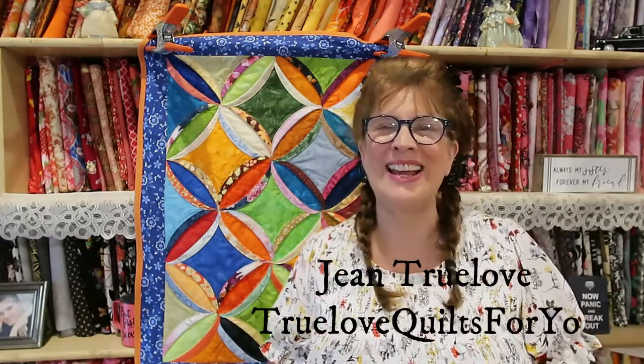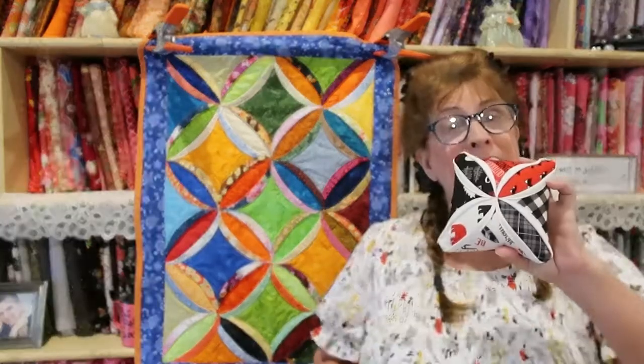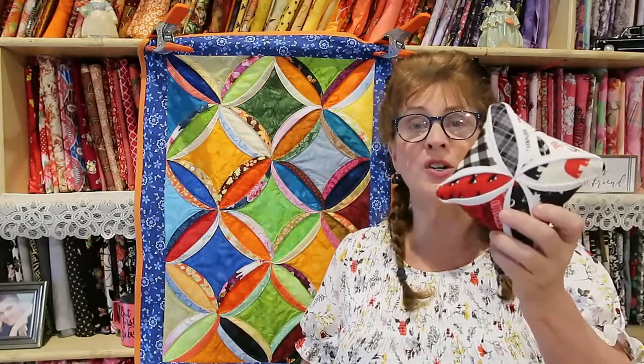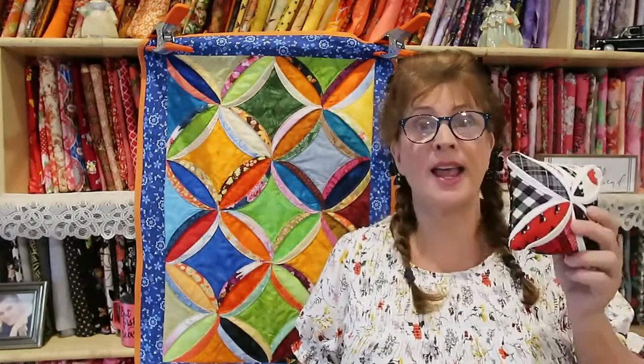Good morning everybody, it's Jean here — Jean Truelove from Truelove Quilts For You. I'm back in my sewing room. It's early morning and we have a full day ahead of us, but I just wanted to announce the winners of my little cathedral windows pin cushions. I did a tutorial on these little pin cushions about two weeks ago and I said I was going to choose a winner from my patrons list.